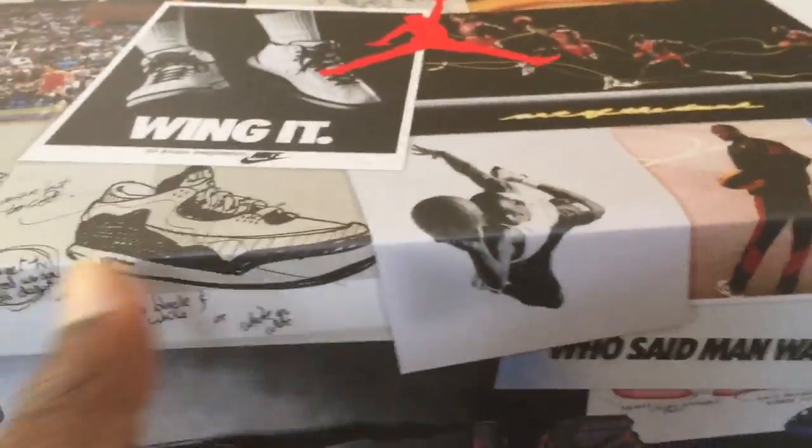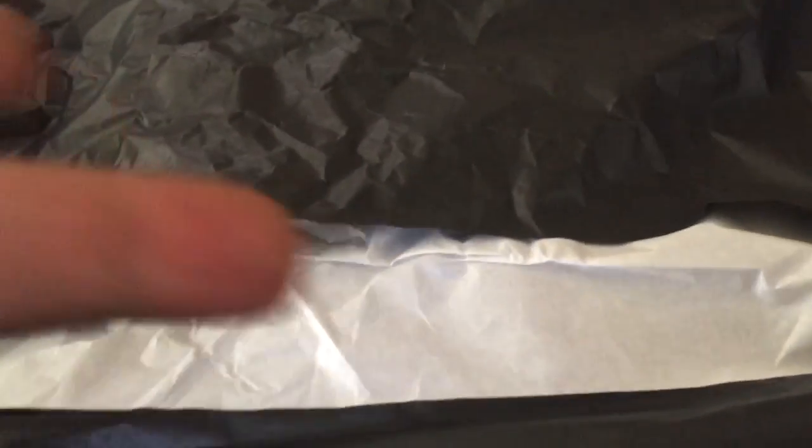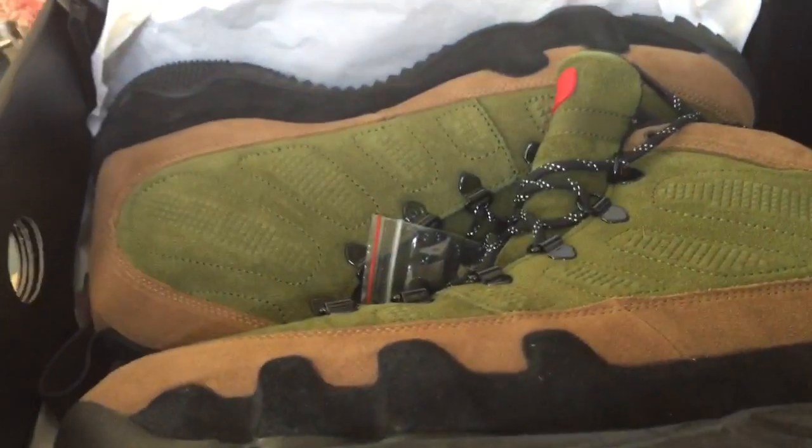So this is it and I want to show you what the shoe looks like. It comes in this box and of course in this tissue paper, it is doubled up with another white paper in here. And this is the actual shoe.